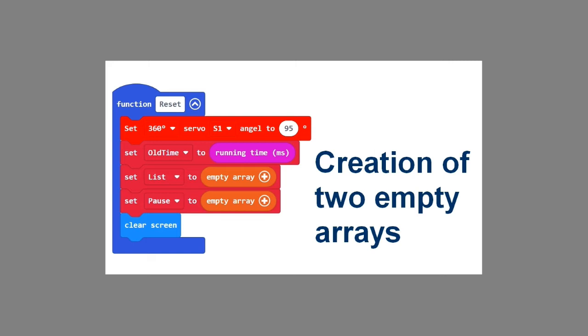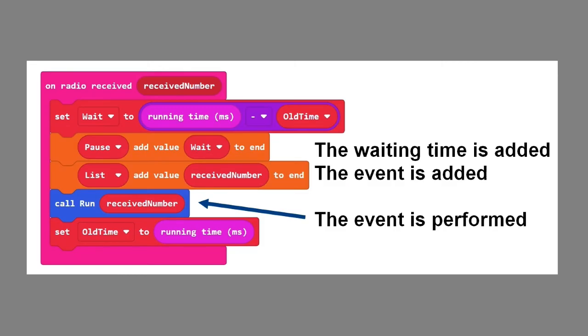They can store two sets of data that automatically get an index starting at zero. When a number is received from the transmitter, it is stored in the array called list. The time that has elapsed since the last event is calculated and saved in pause. Each time a new set of data arrives, it is saved at the end of the arrays.